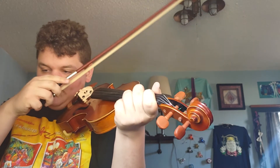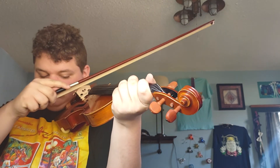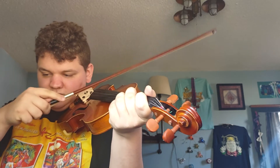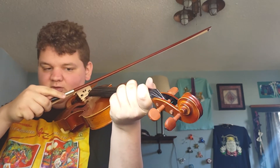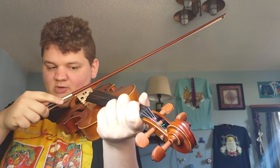Here we go. We're going to do Annie Laurie. Let's make sure it's in the middle of the bow, right where the string and the fretboard meet.